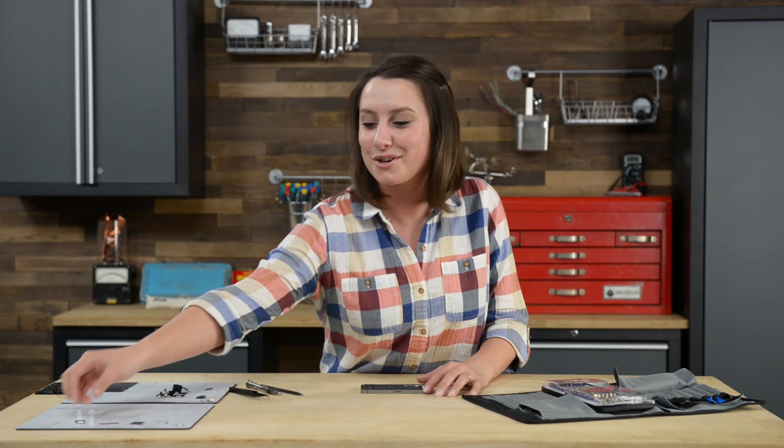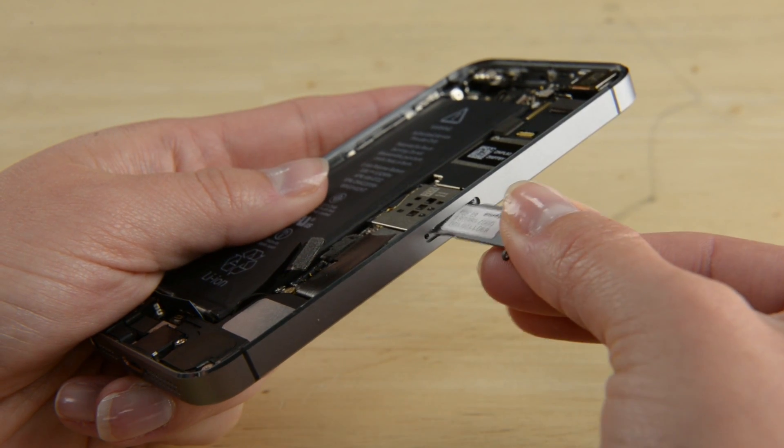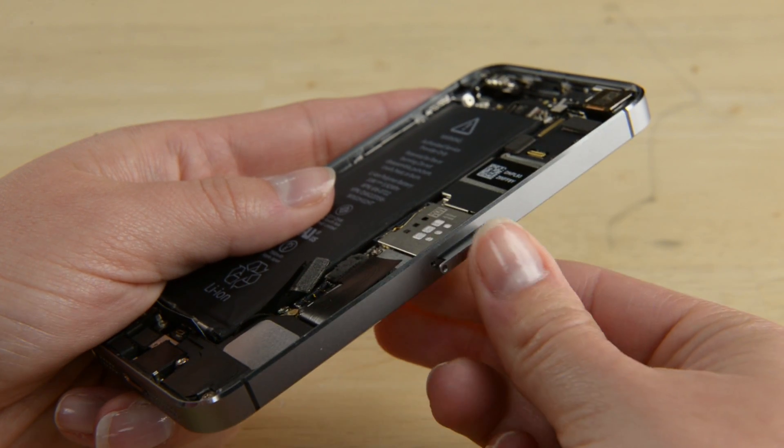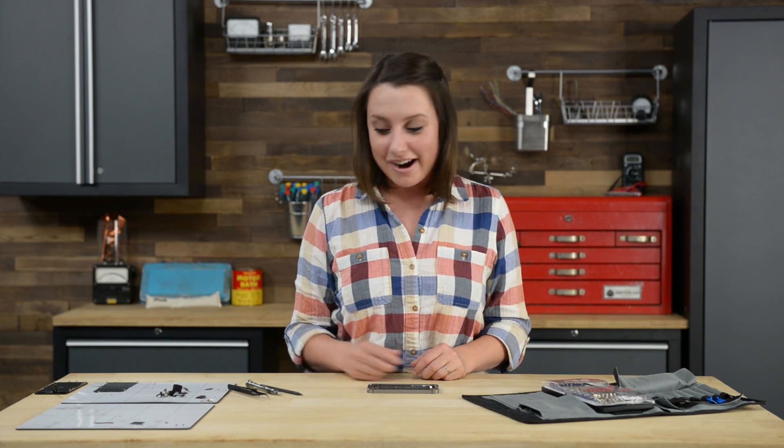With the logic board and rear camera in place, we can now reinstall the SIM card. Easy enough — now we can move on to the battery connector bracket.